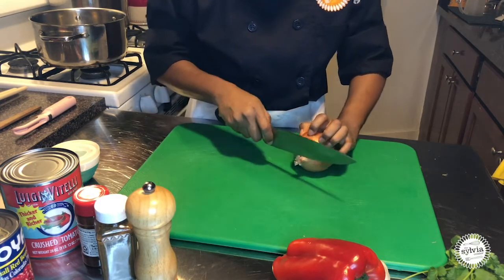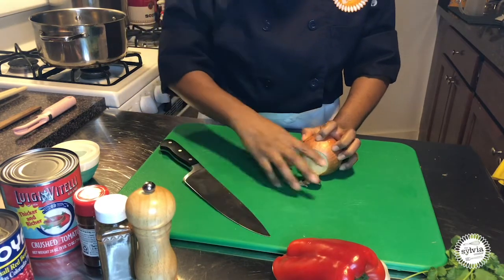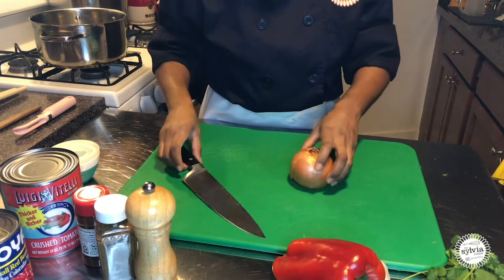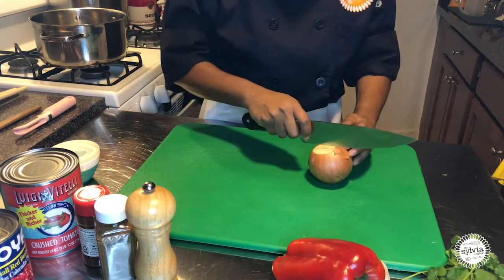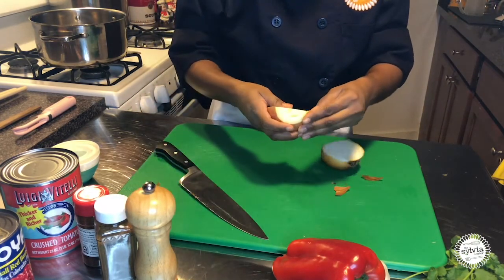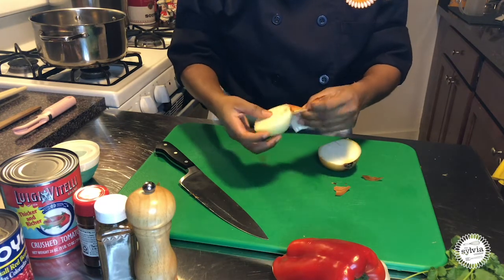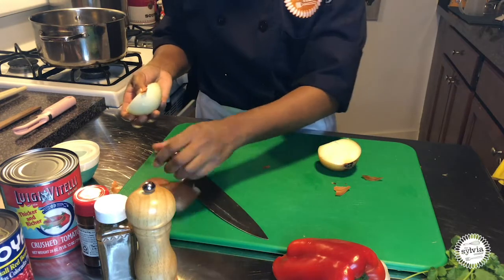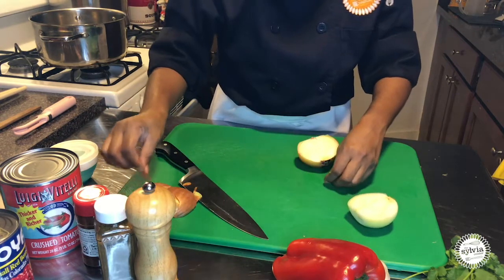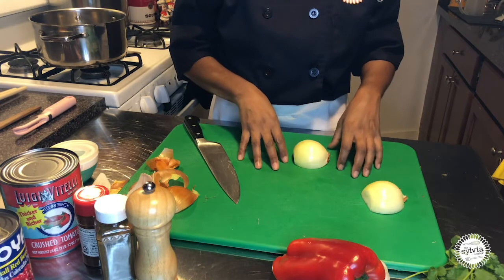The way that I like to cut my onion is I get a nice grip on it from the top. I'm not going to throw this away — I can use that for stock. Then I would make a cut straight down the center. I'm not throwing anything away; all of my little scraps would always be used for stock. The peels and all go inside of a stock pot.